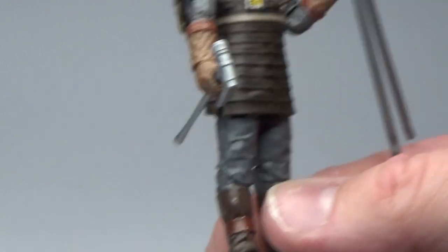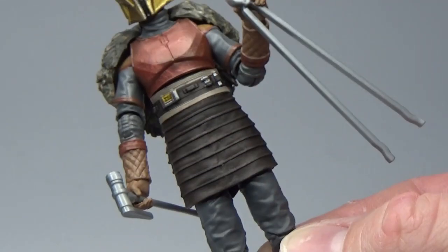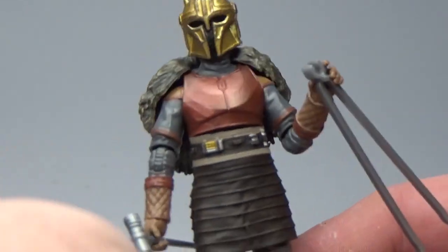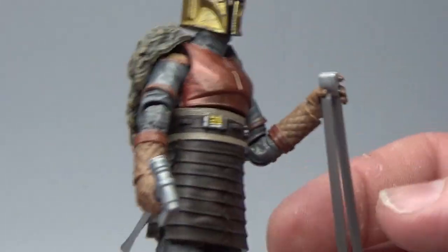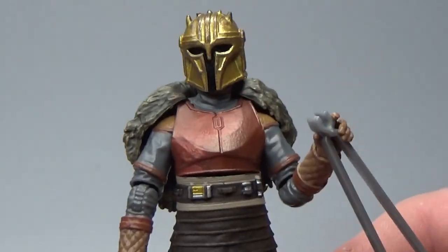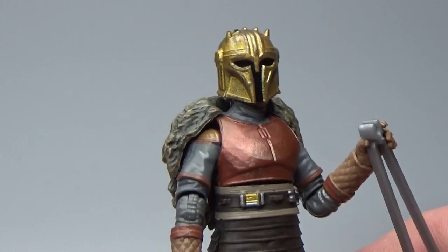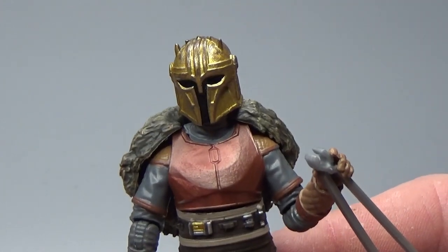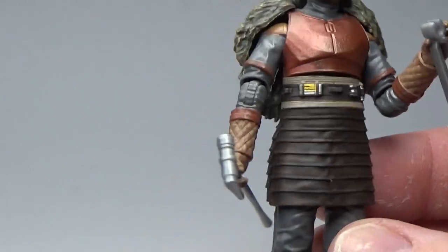Accessory-wise she does come with her welding tools — the big hammer and the forceps, or tongs. They're simple plastic, just look like plastic molds, whereas the six-inch ones were painted or cast in a more solid plastic so they looked like metal. These ones look kind of like plain plastic, which is a little bit of a bummer.